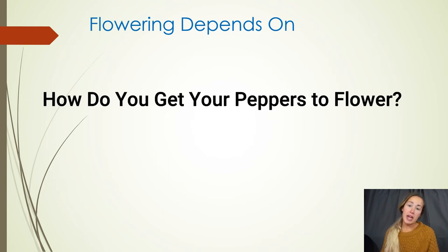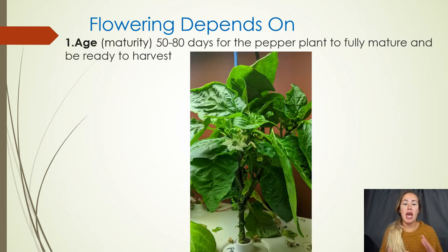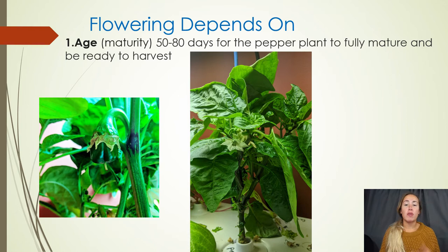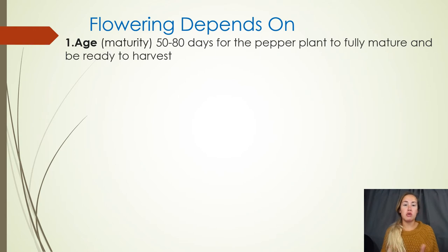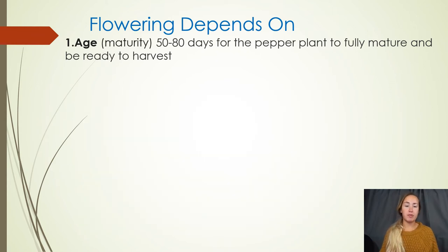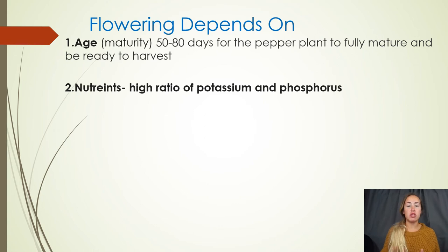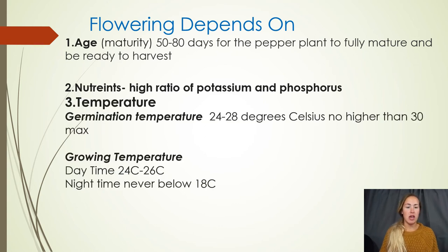If light doesn't determine or help them flower, what does? There are going to be three things that influence flowering. The first is age or maturity of the plant. Normally any pepper plant is going to take 50 to 80 days to fully mature and be ready to harvest. By about a month they'll be mature enough to start producing flowers, and those flowers will hopefully mature into fruit. The second thing that affects flowering is nutrients — you'll want to switch over to high potassium and phosphorus.